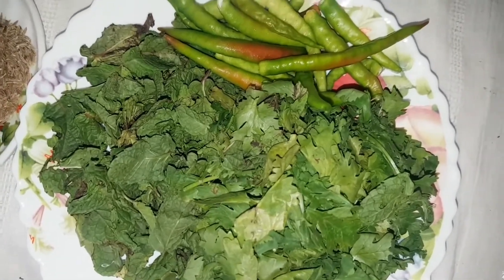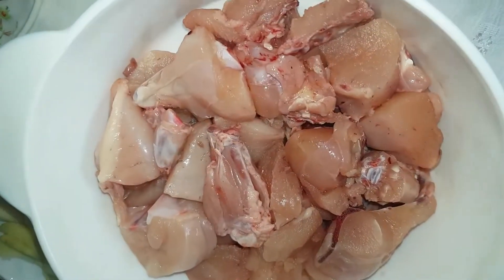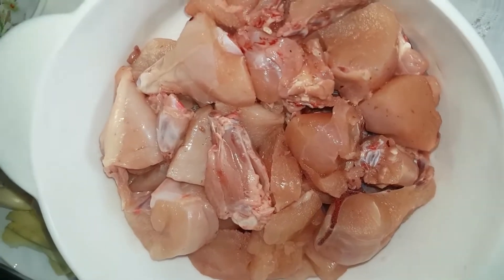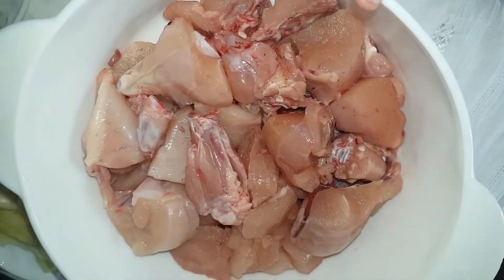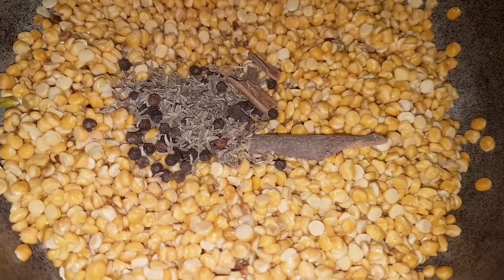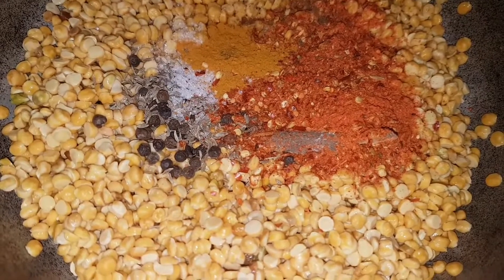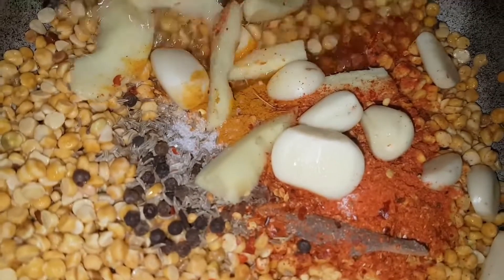We will also add them to the rice and sauce. If you don't have the chicken you can also take the chicken with it and make the chicken — it is very easy. After washing the dal, add water and salt.